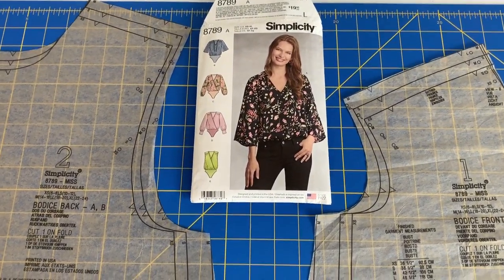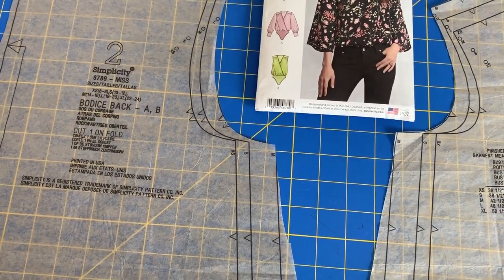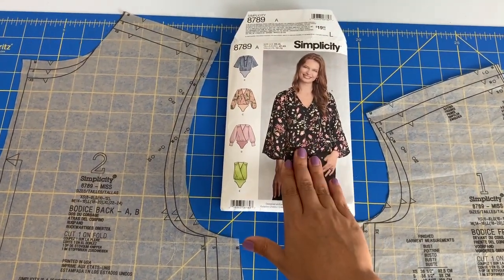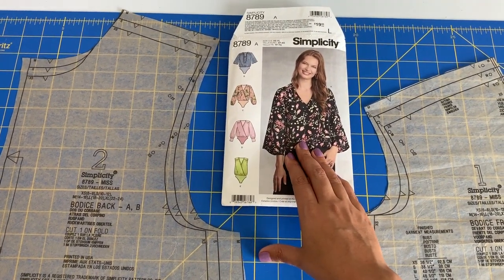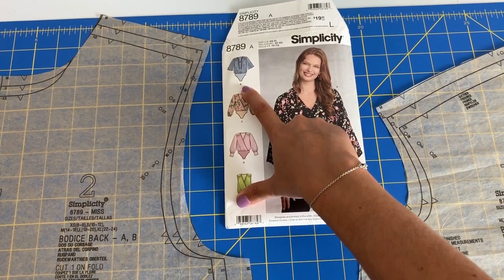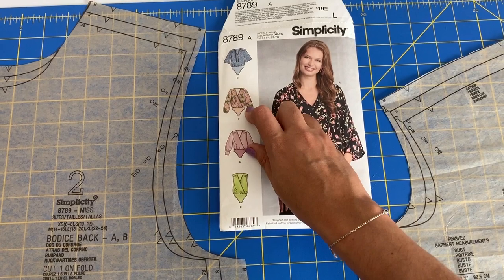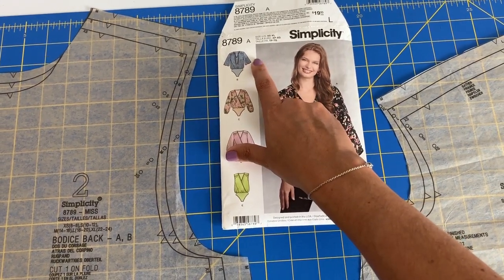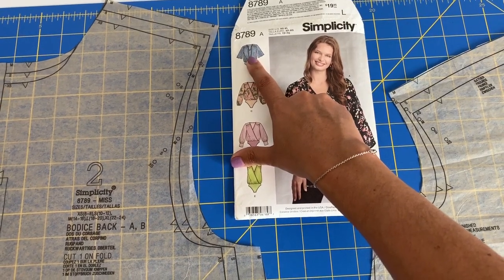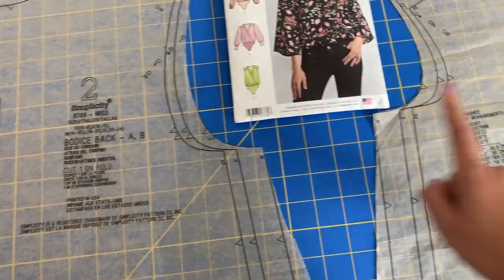I have pulled out the front and back bodice pattern pieces from the pattern where the bodice portion of my dress is coming from. I am going to be making version B, which has the tie neckline, not the wrap, and this little sleeve. I need to make sure that I am using the pattern pieces for A and B.